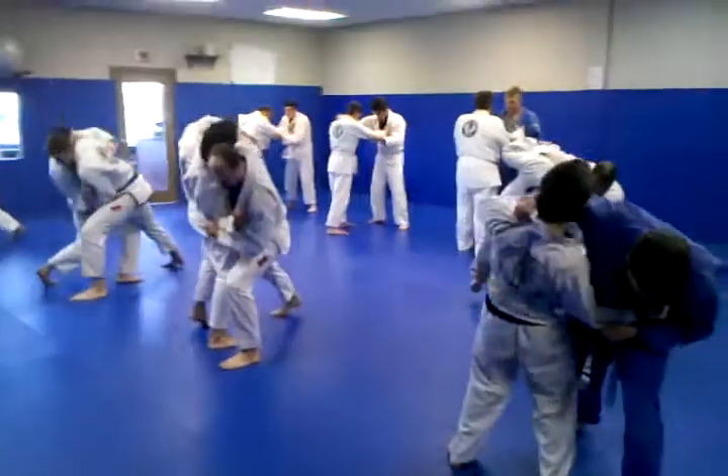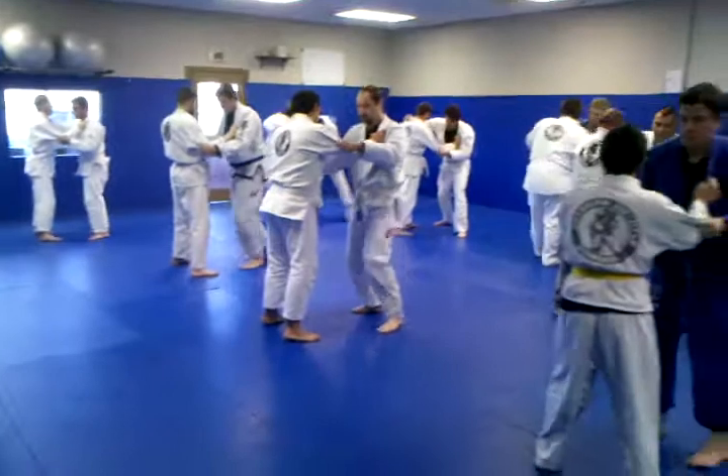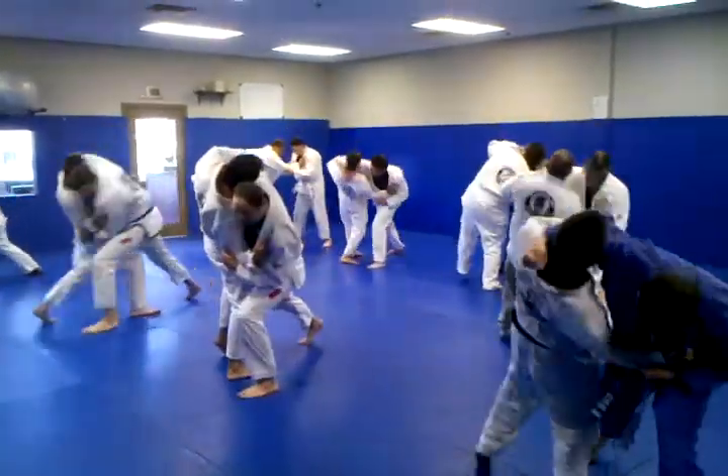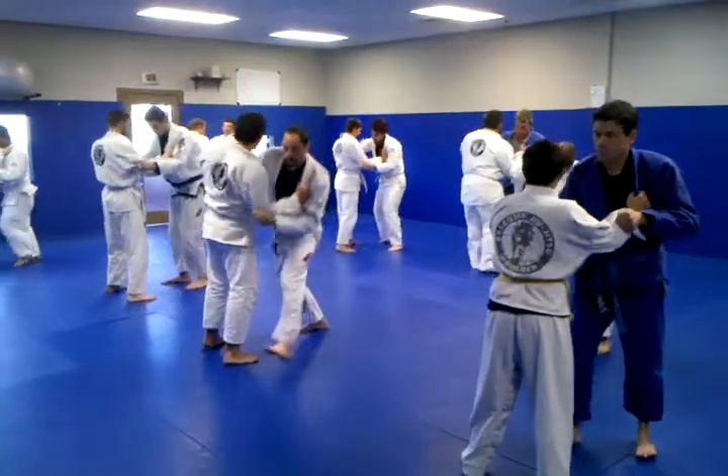Step and turn. Step and turn. Step and turn. Step and turn.